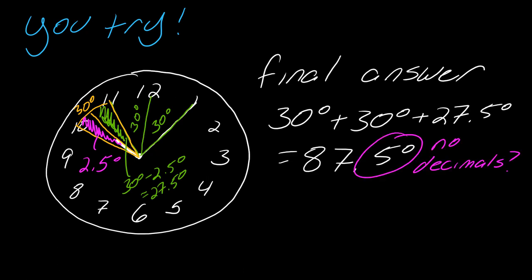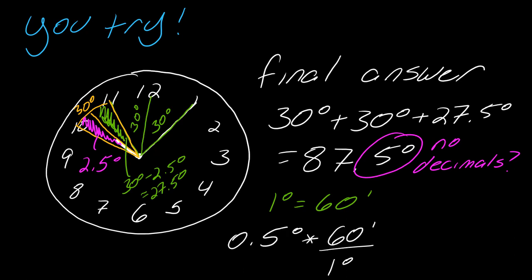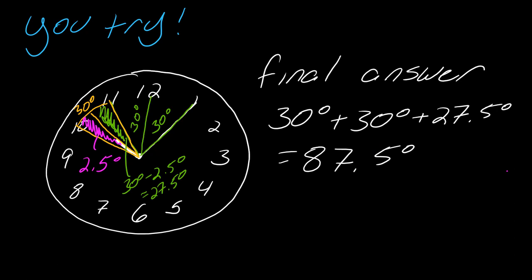What if you're not allowed to have decimals? What if you have to answer in minutes? In 1 degree, there are 60 minutes. So I convert the decimal to minutes: I take 0.5 times 60 over 1 degree — the degrees cancel out — and I get 30 minutes. So my final answer is either 87.5 degrees or 87 degrees and 30 minutes. It doesn't matter which form you use.